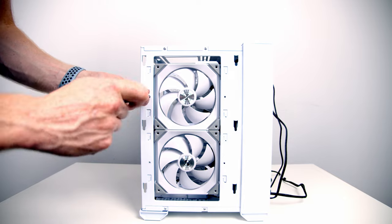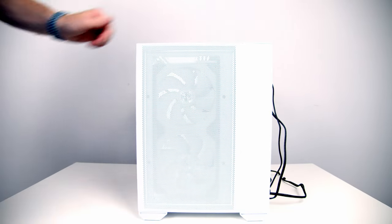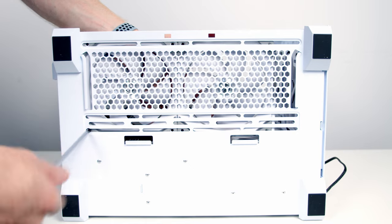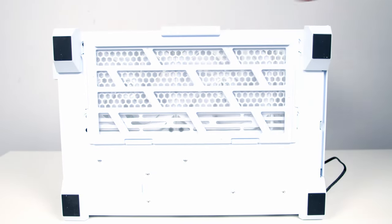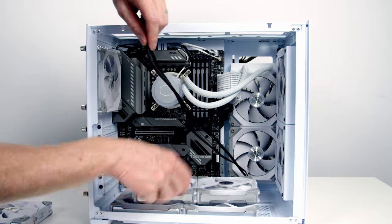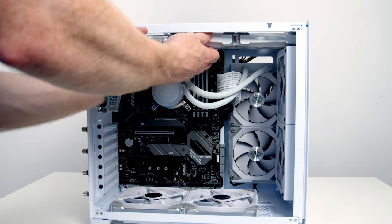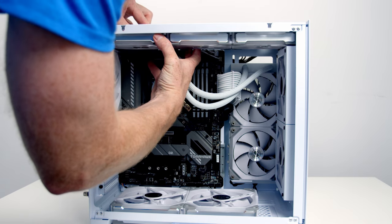Tuck the fan cables out the back, then secure the front fan brackets into place using the four screws removed earlier. Next add another two 140mm fans to the bottom, bring the cables through to the back, and secure with the included screws. Replace the bottom dust filter. Add a single rear fan, routing the cables through to the back. Finally install the top fans — I'm splitting the fans as I put them in and joining them in the case because getting all three in together is a bit tricky.